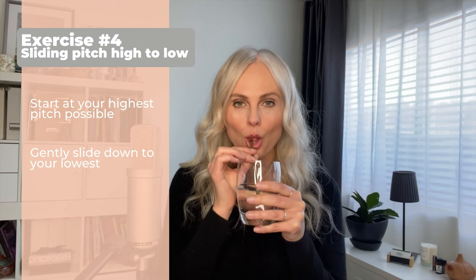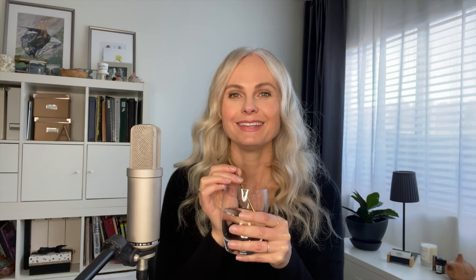The next thing we're going to do is start from the top and go down. Go ahead and pause the video and do it three more times.